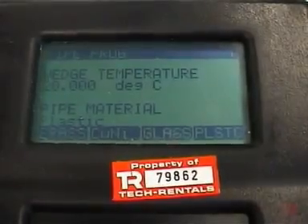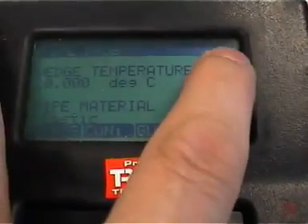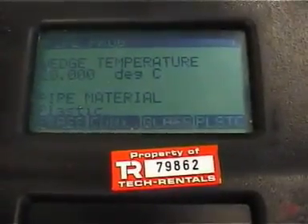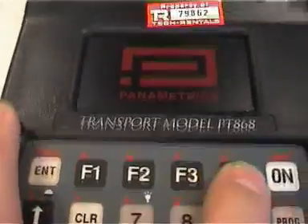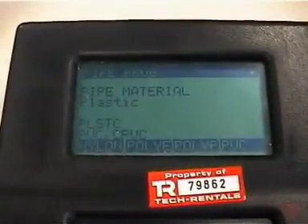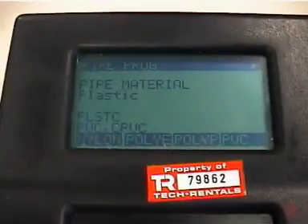The pipe material in this instance is plastic, but there are various other choices available — you can see the arrow in the upper right-hand corner, so we can hit the left and right arrow to select various items. In this case it is a plastic pipe, so I can hit F4 or enter to accept. It gives us a couple of choices with plastic: PVC, etc. That happens to be correct, so I'll push enter.